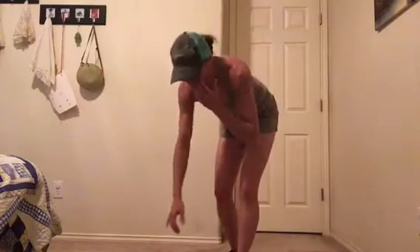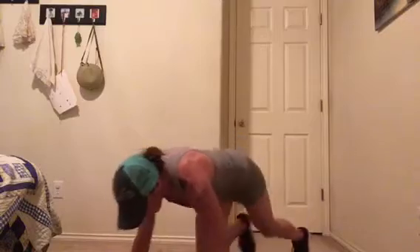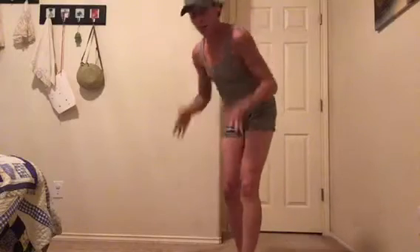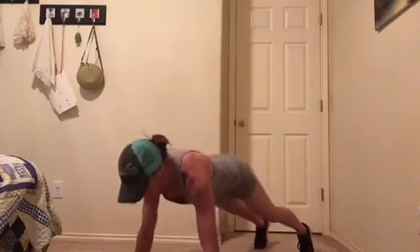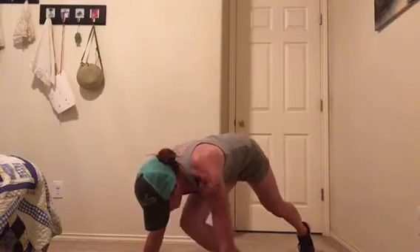Another good one for the burpee that can really get your heart rate going: do four mountain climbers and then a burpee — that counts as one. So: one, two, three, four, up, up — that's one. For push-ups, you can do shoulder taps: push-up, tap, tap — that's one. Push-up, tap, tap — for two.